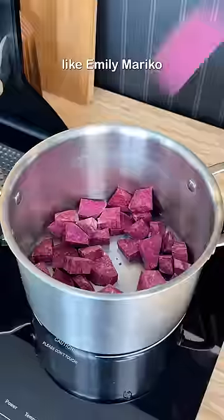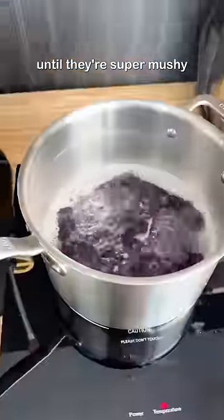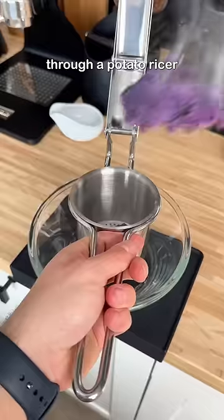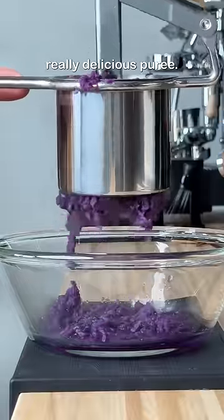But when I found them, I kind of felt like Emily Mariko. And Barney. It turns out if you boil these potatoes until they're super mushy and then push them through a potato ricer, with just a few additional ingredients like sugar and cream, you can make this really delicious puree.